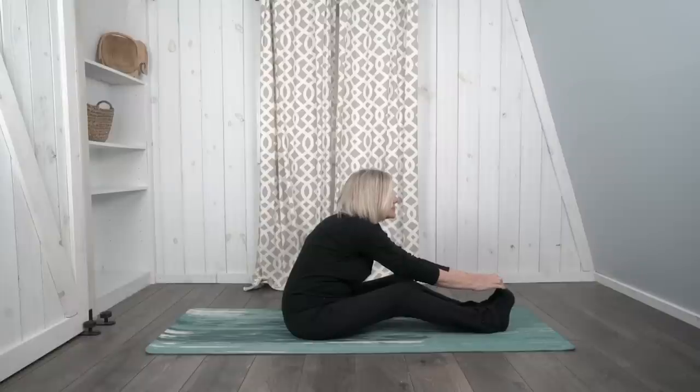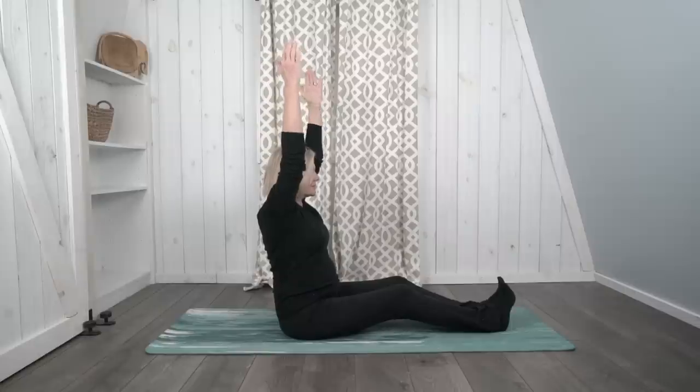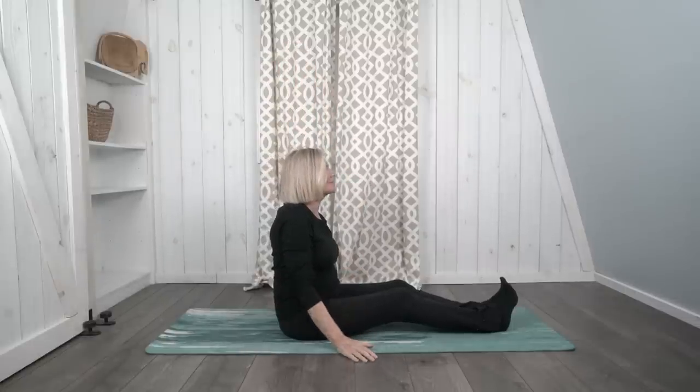If your back is tight, bend your knees a little so you can fold forward more easily. Keep breathing. On your next breath in, bring your arms all the way up and then down to your sides.